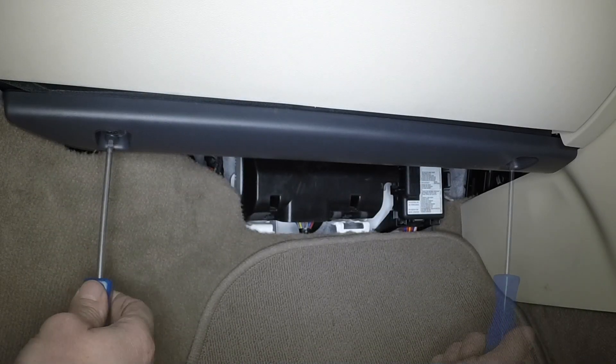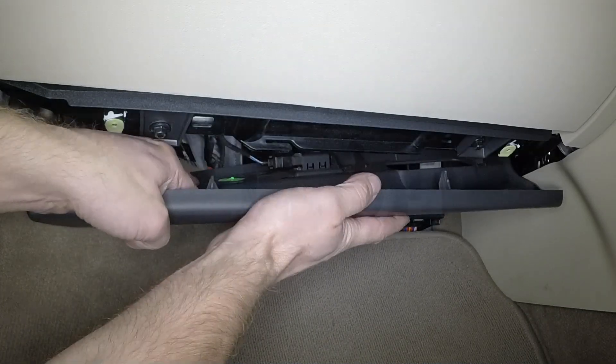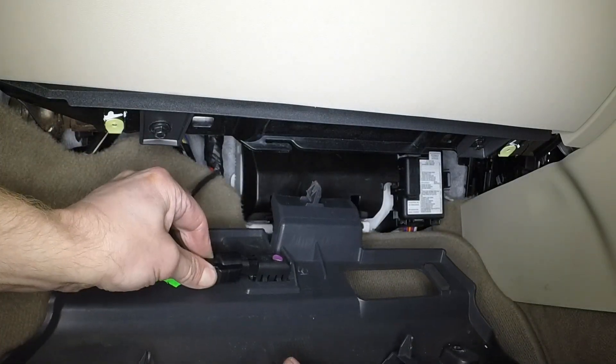Undo the two Torx screws and remove the passenger side lower fascia panel. Disconnect any wiring plugs as the panel is removed.